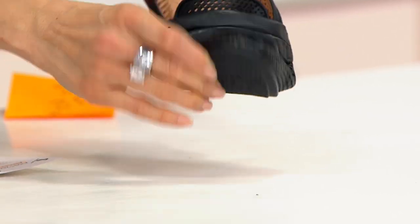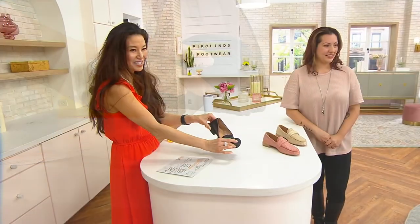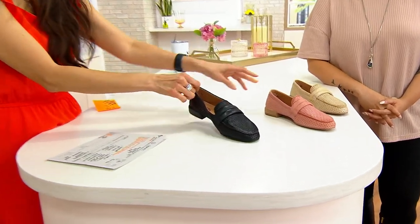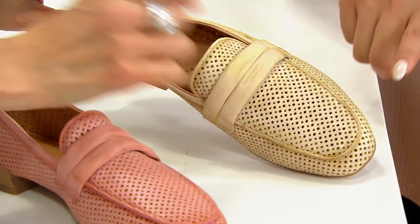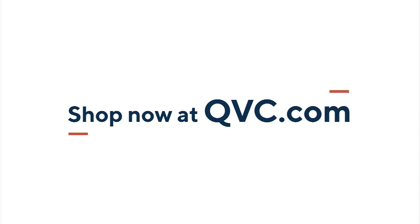Did you see Stephanie do this with her shoes? On a loafer! That malleable, incredibly flexible construction, and that traction as well. Some of those older loafers — nice and smooth on the bottom with no grip. This one has great traction. We also have it in melon cotton, which is a beautiful soft blush, and finally in that beautiful cream — you can see all that hand burnishing with the beeswax. Three dozen left in cream. These are such special pieces, investments that will build your wardrobe. Timeless and versatile — you can wear them for travel, place of worship, and work.